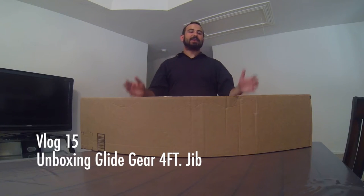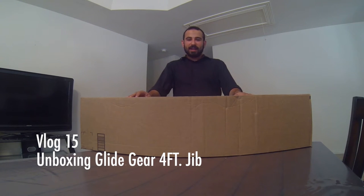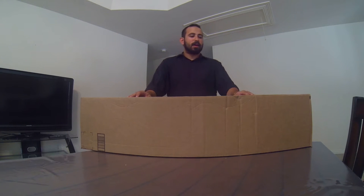What's up YouTube? How's it going? All right, so today I'm gonna be unboxing the Glide Gear four-foot camera jib. I'm really excited about this and I'm glad that I could share it with you guys. All right, so here we go.